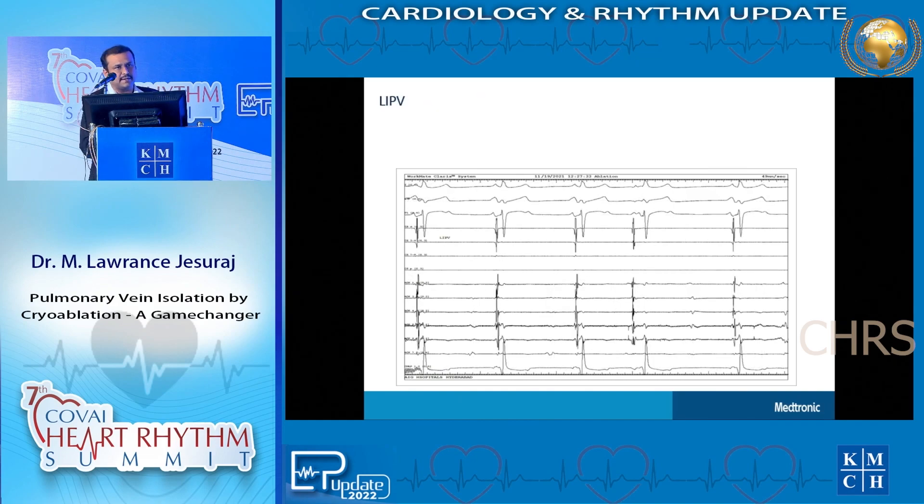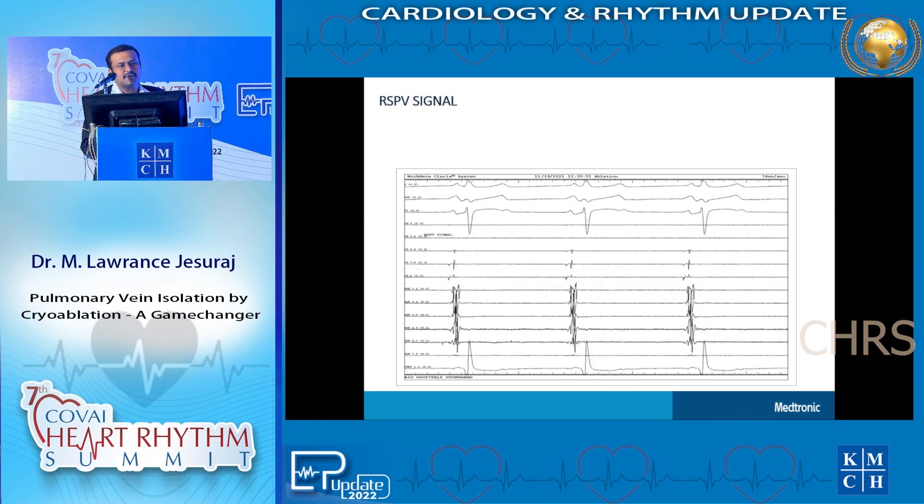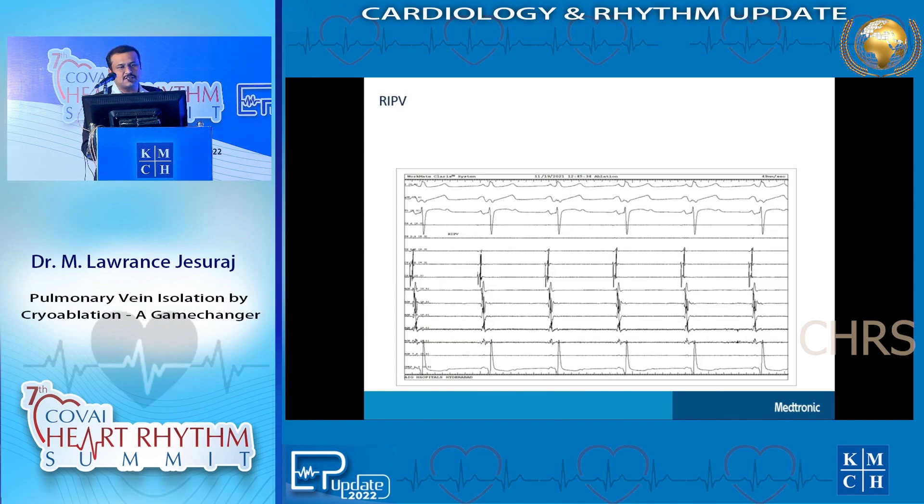The same thing is repeated on the left inferior pulmonary vein - you can clearly see two signals on the lower panel of the slides, and as we freeze slowly, the second signal goes off. Similarly, for the right superior pulmonary vein, you can see a dense second signal on the catheter, and when we are delivering you can see it clearly gone with only a single signal remaining from the left atrium. The right anterior pulmonary vein was done the same way - all four pulmonary veins have been isolated.